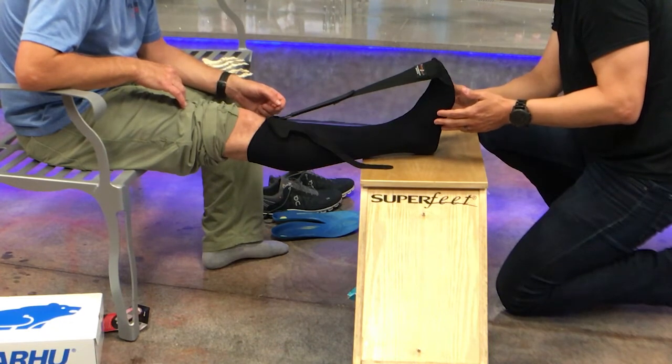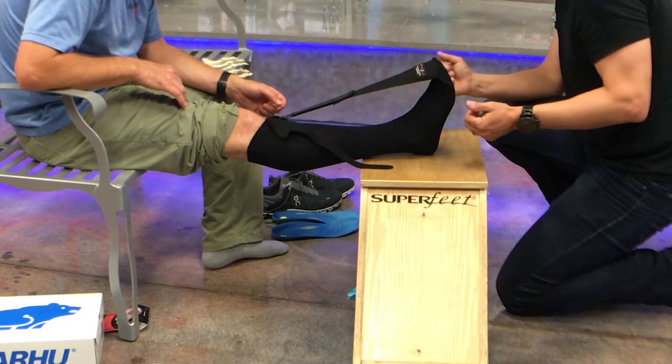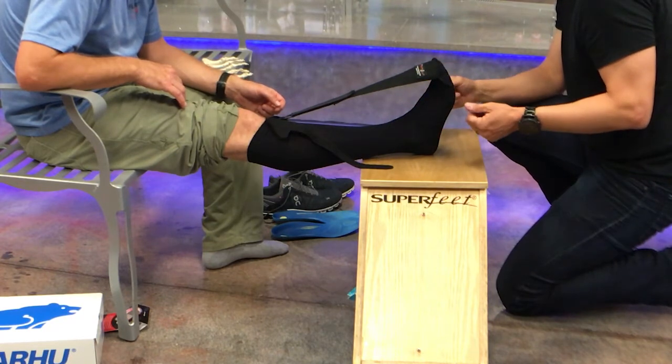Wear it in the evening for a few hours when you're watching TV or working on the computer. And then when you go to bed, wear it for six hours or so.